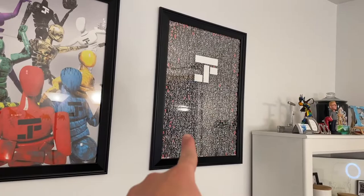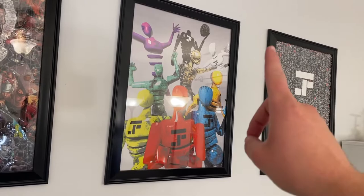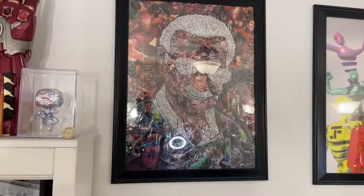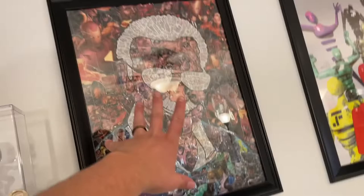Over here I've got my T1 characters — modeled, rigged, and painted in Maya and Substance Painter. Sadly my Maya subscription ran out, so we're saving up to get the indie version again. Moving on, I've got a Stan Lee piece made from the Civil War comic book — cut up and taped together. I drew Stan Lee himself and glued and taped everyone else in.